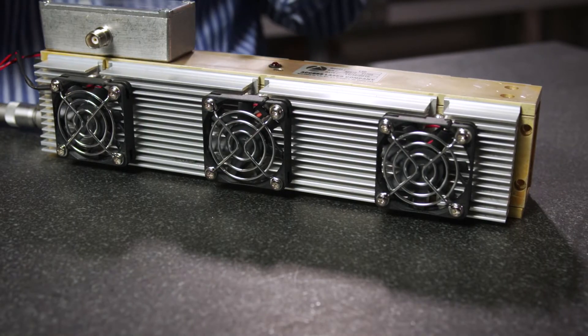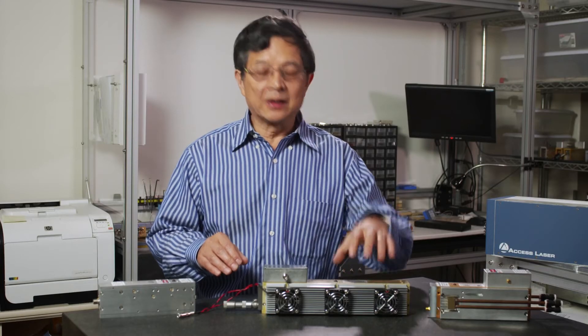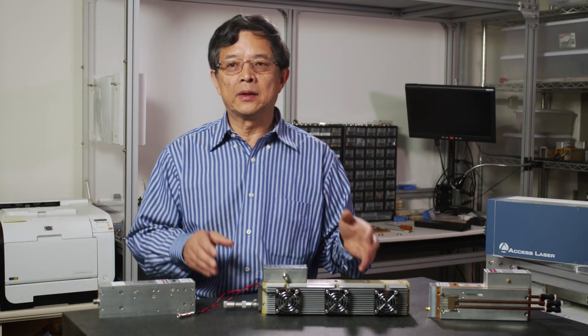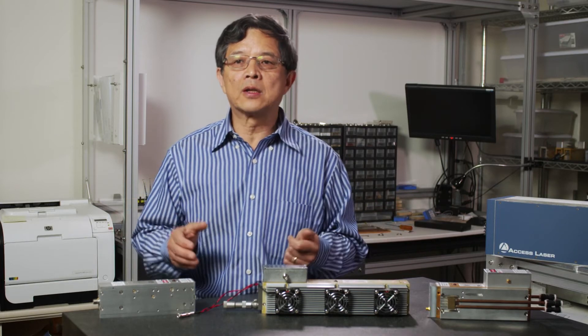If something happens when the laser is in operation and it loses cooling, there's a significant distortion of the structure. The laser is a precision optical instrument, so when you have a distortion, the laser will not function well.